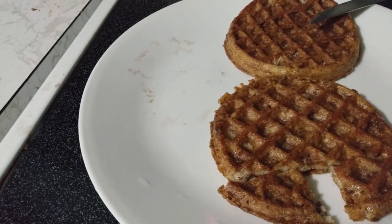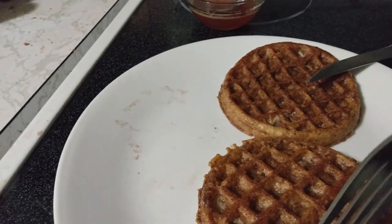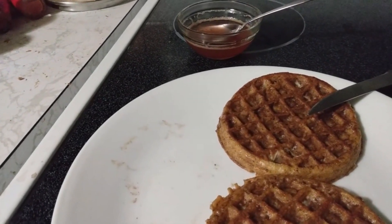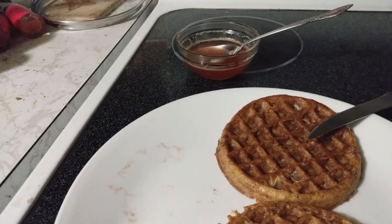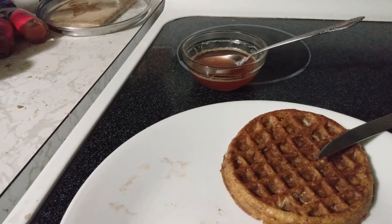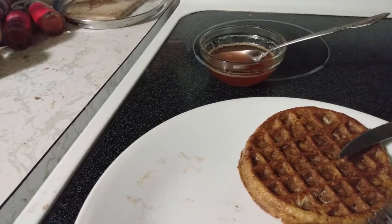Looks pretty good, but if you need to, you can always put a cover on top to let it cook through with heat above and below. Alright, here are the French toasted waffles. It doesn't have any of the crunchiness that I like in a good waffle, but it has a similarity to French toast — although it's a little more thickly bready, more cakey. It's similar to pancakes in a lot of ways.